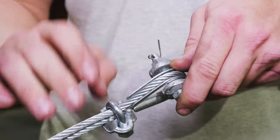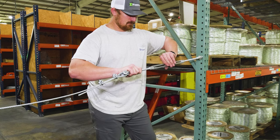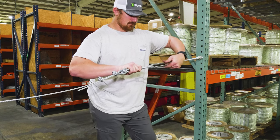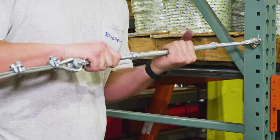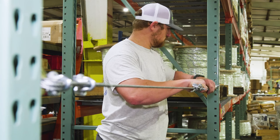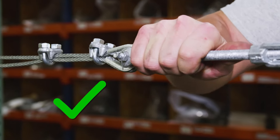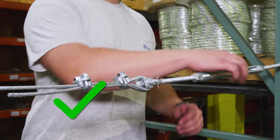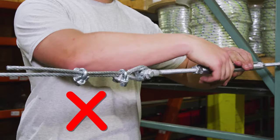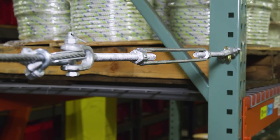Once your turnbuckle ends have been connected, start rotating the turnbuckle body to tighten it. It's very important that the turnbuckle body is the only part rotating. If your turnbuckle is connecting to cable, secure that end with your hand or a tool to prevent it from rotating. If the turnbuckle end rotates, the cable will also rotate and twist, and over time the cable will gradually untwist, loosening your turnbuckle.